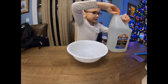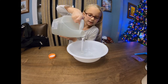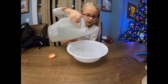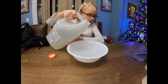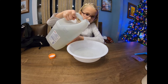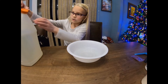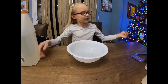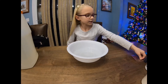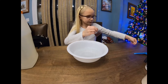The first step is to pour or squirt some clear glue into your bowl. I think that's a good amount since I don't know exactly what's gonna fit in my container when I need to store it. The next thing I'm gonna do is add some glitter.